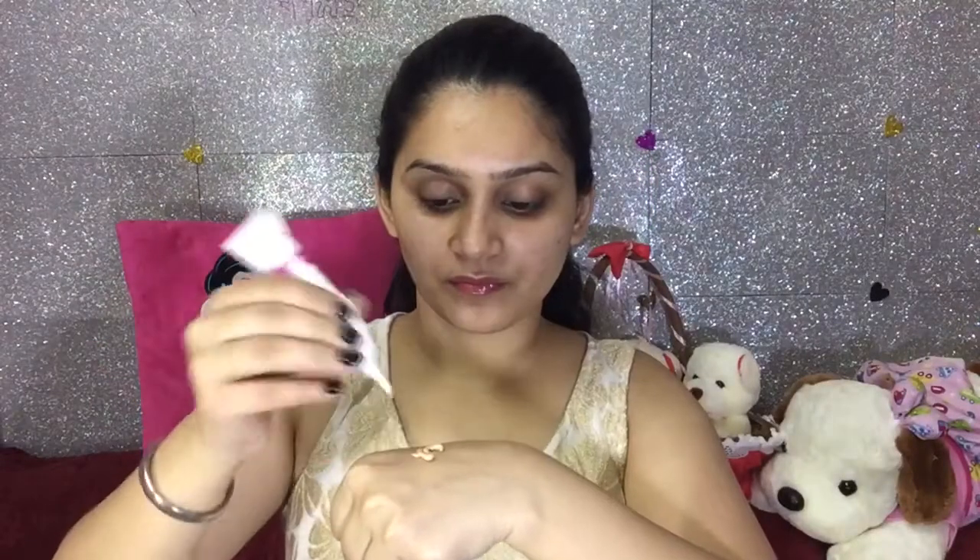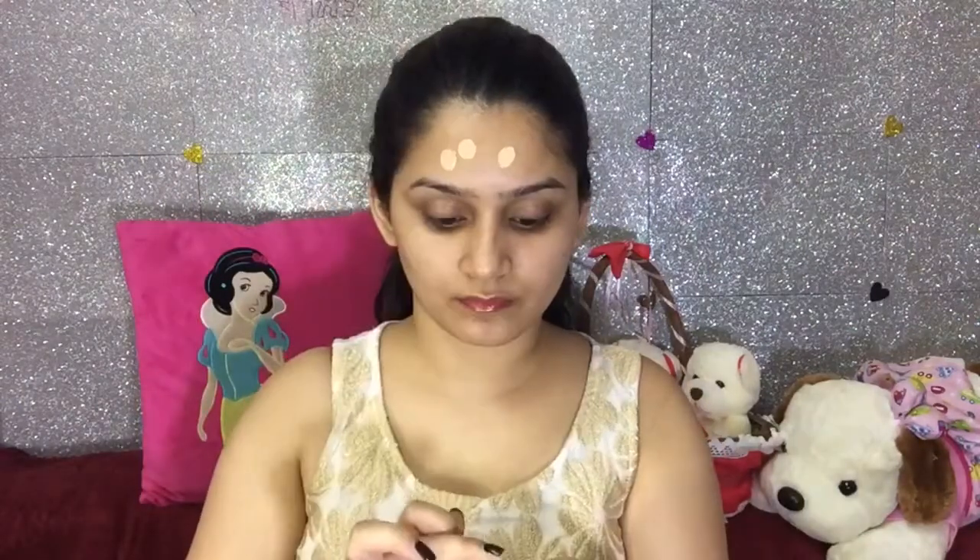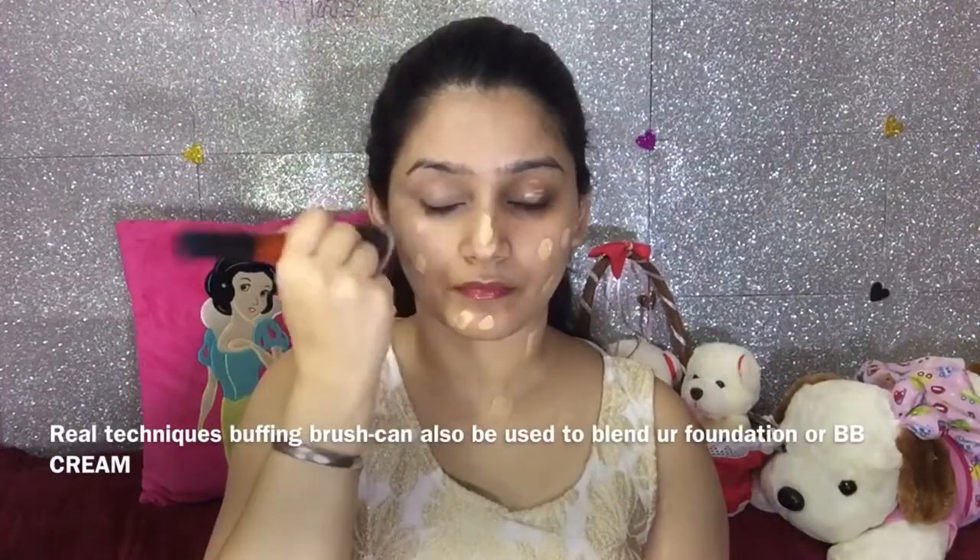Then after this, I am using a Pond's BB White Beauty Cream which also has SPF 30. It's not basically a full coverage cream — it's going to give you a very natural look and very minimum coverage. I am applying only one layer of it, and as per your preference, you can apply two layers as well. And with the help of my Real Technique Buffing brush, I am going to blend my BB cream so that it completely sits into my skin.